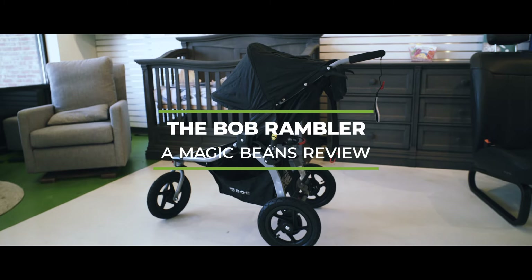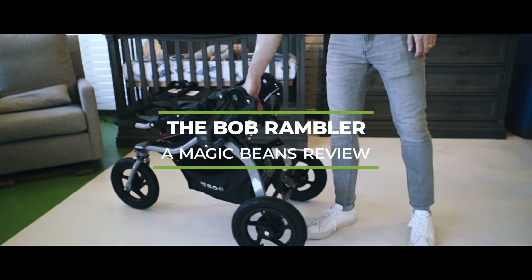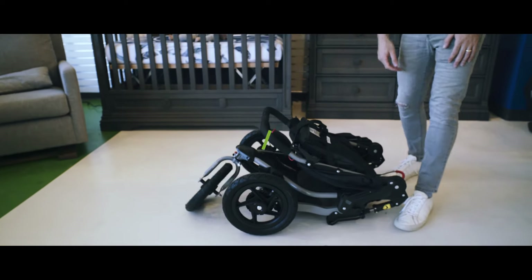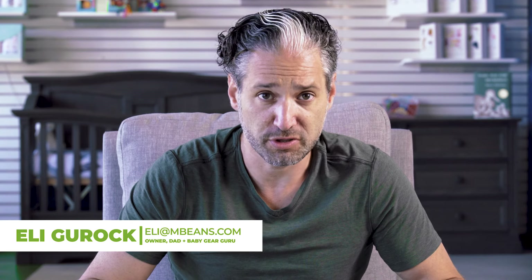The Bob Rambler is a smaller, lighter, more stripped-down version of the Bob stroller that we know and love. I'm excited about showing you a full review of the Bob Rambler today and comparing it to a Bob All-Terrain. If you don't know me, my name is Ellie, I'm from Magic Beans Videos. I review and compare strollers and car seats.